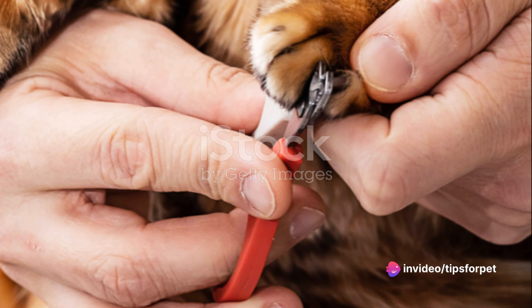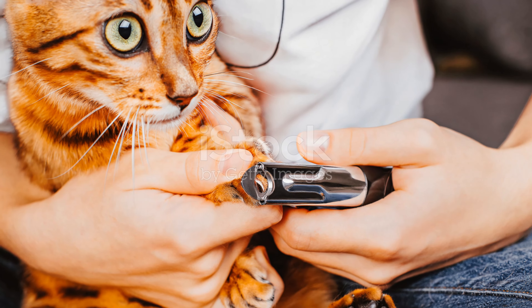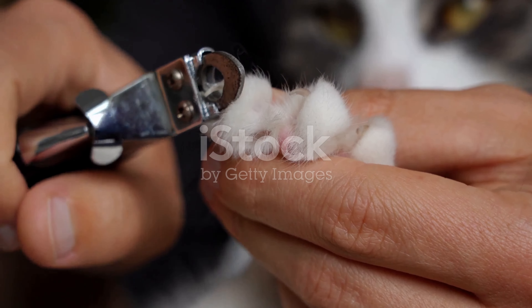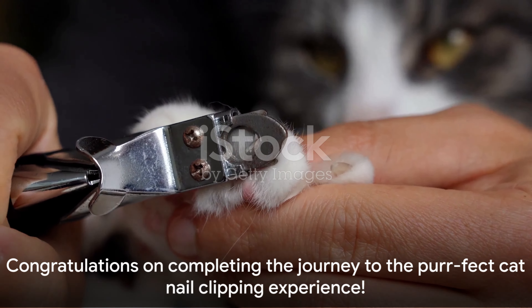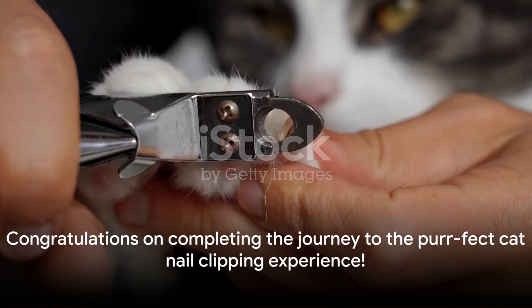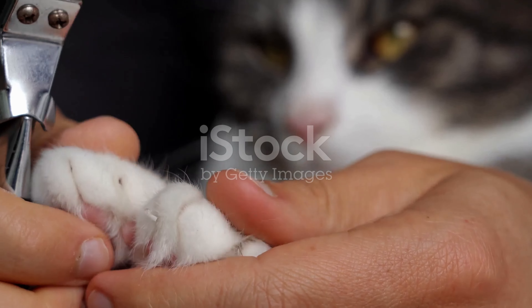Choosing the right nail clipper for your cat doesn't have to be a struggle. With these tips, you can make an informed decision that will keep your feline friend's nails trimmed and healthy. So there you have it — you're now ready to embark on the journey to the perfect cat nail clipping experience. Happy grooming!